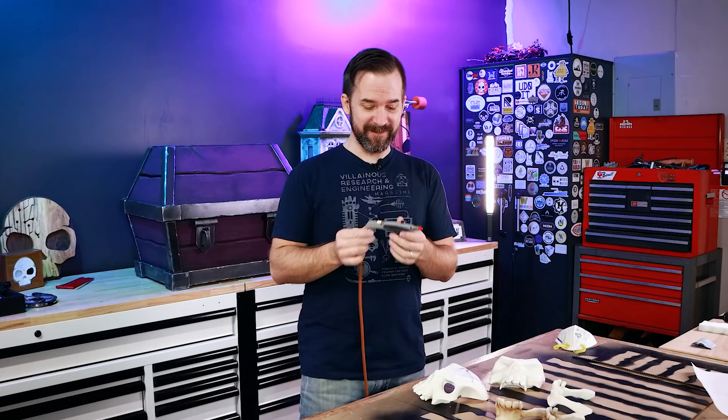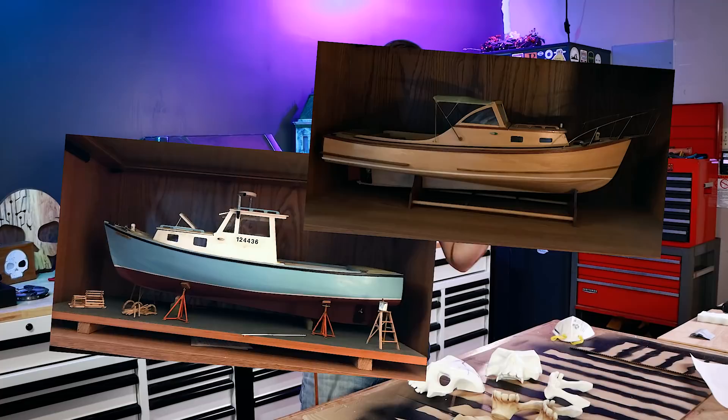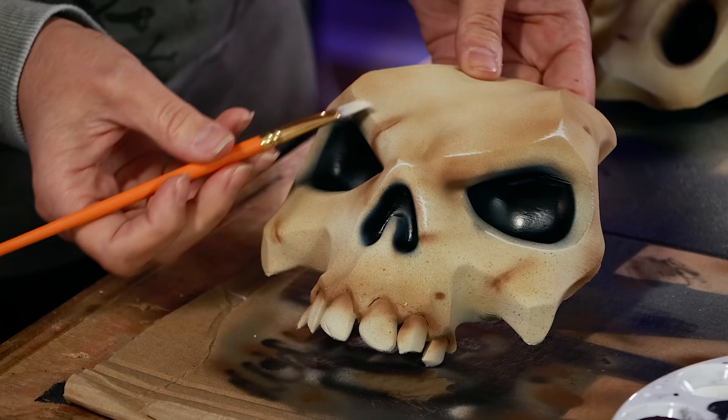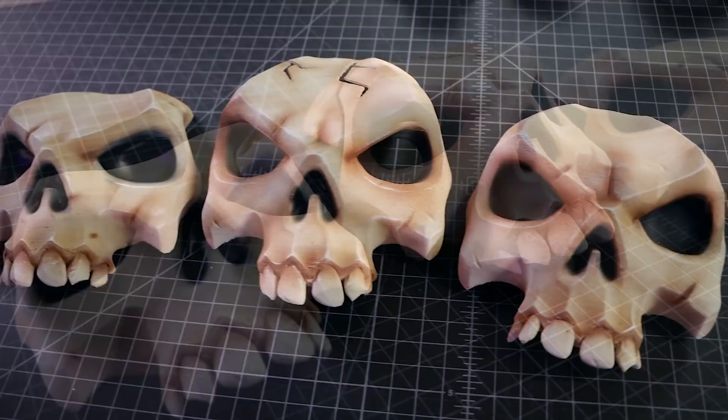This is the fun part — we get to paint the skulls with an airbrush. This is new to us; it actually used to belong to my grandfather, who made really amazing model ships. We started with a beige-colored base coat, then used light and slightly darker browns to give it variance in color, and then used black on the eyes and nose for the side ones. To bring highlights back in, we hit the edges with a little dry brushing. For not knowing much about airbrushing, I'm pretty happy with how this came out.